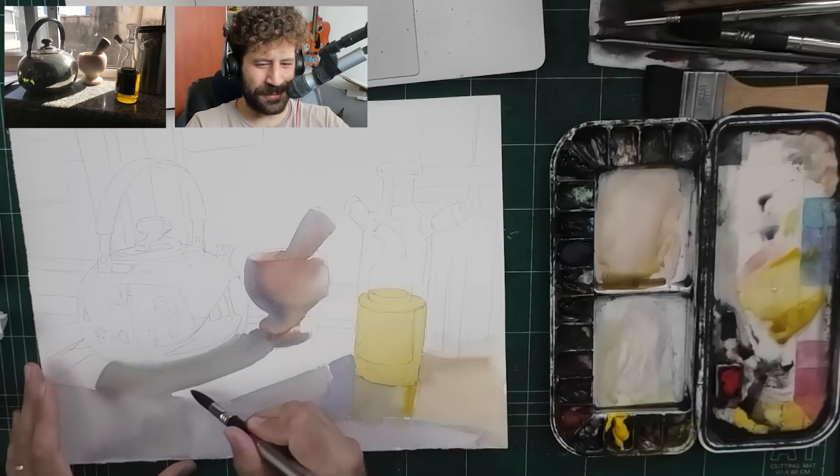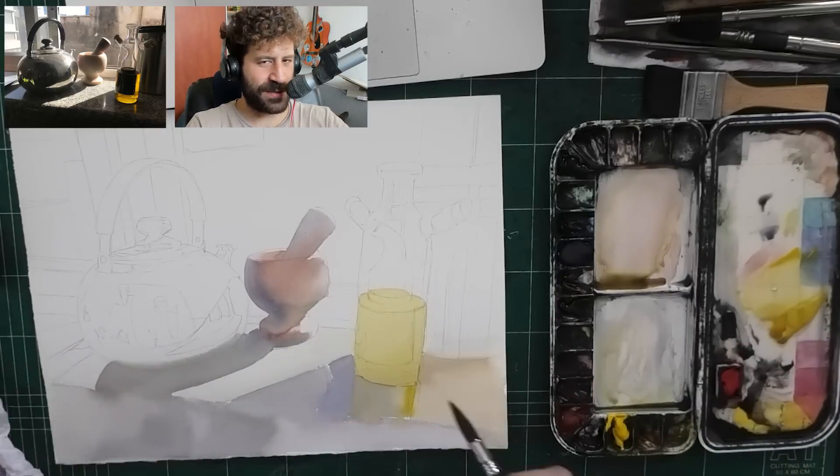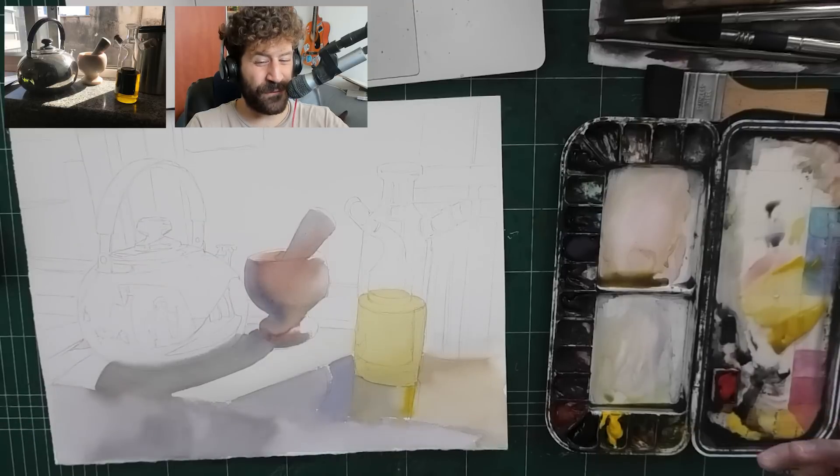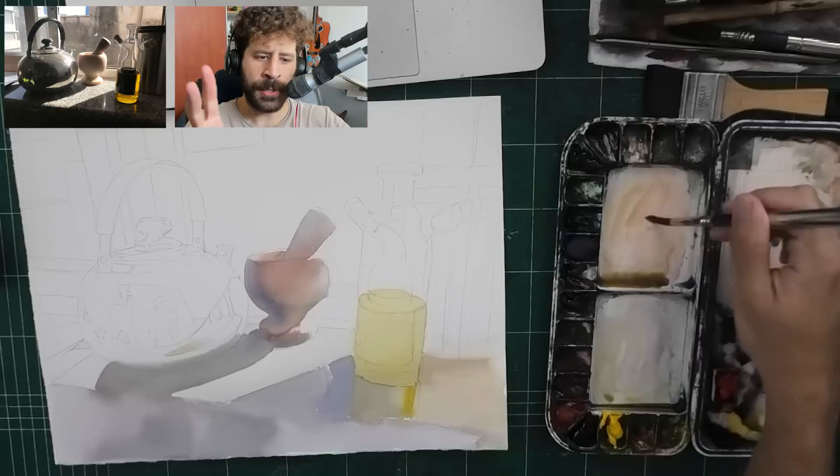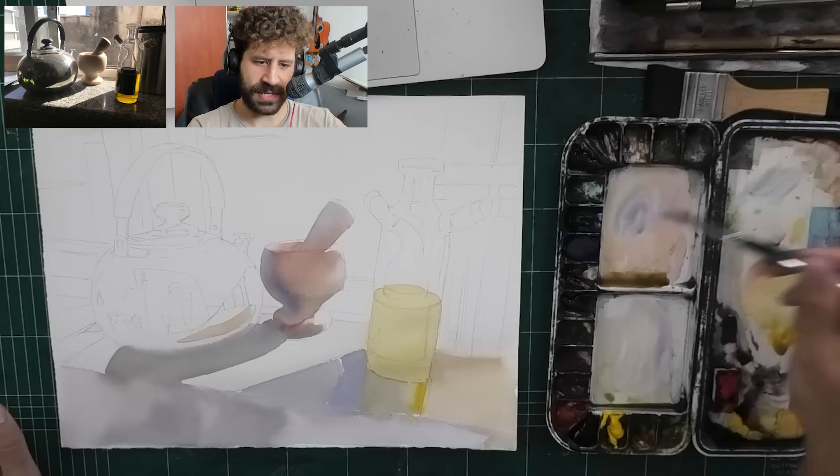I had to resort to doing a time-lapse just because the process was three hours long. If you want a full narrated version, let me know. I may consider doing it in the future, but I do want to share with you the entirety of the process.